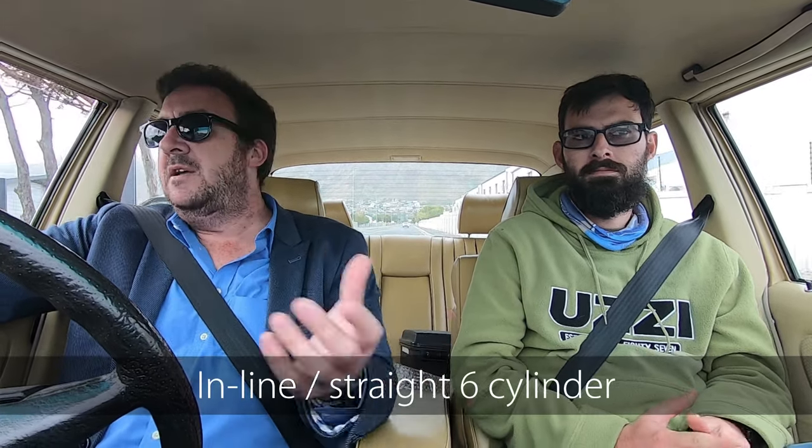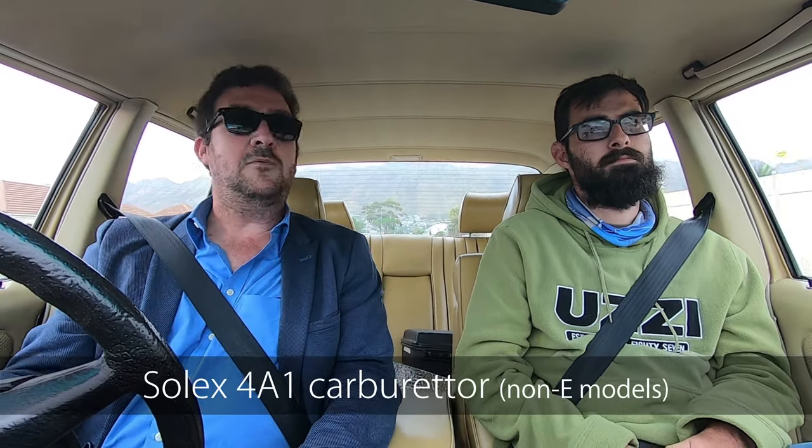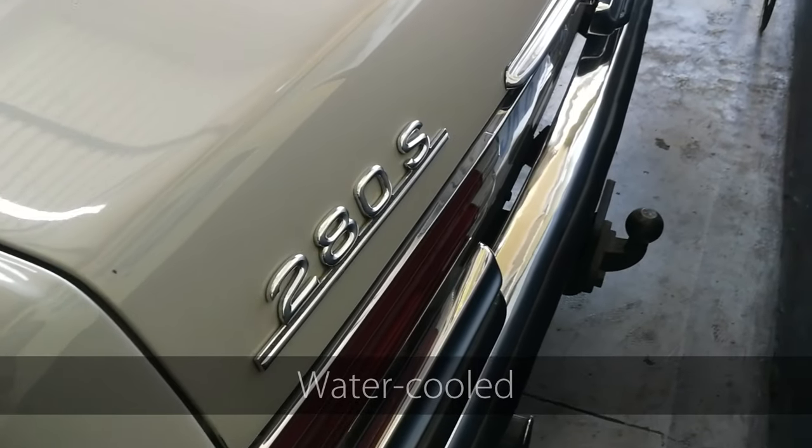Mercedes-Benz always made the same capacity. They just changed the fuel injection - it went from a D-Jetronic to a K-Jetronic. It also had a Solex 4A1 carb on some of the cars. There was a carburetor version - that would probably be on the 280S W116.